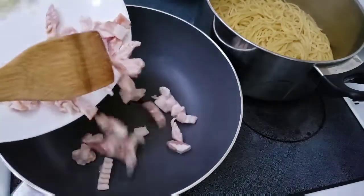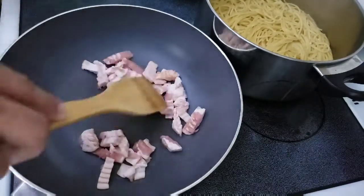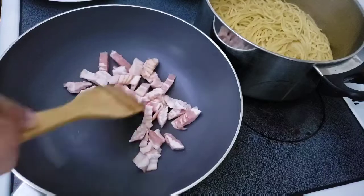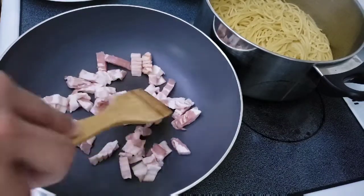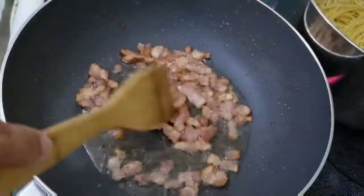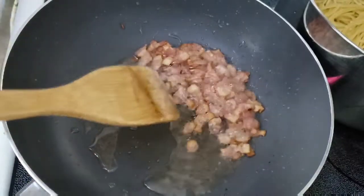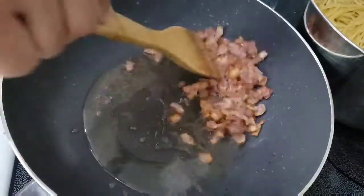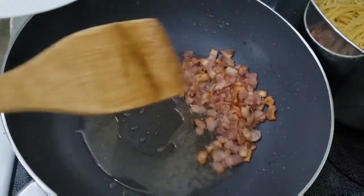We'll let the bacon release its oil and we'll use that oil to sauté all the ingredients. As you can see the bacon turns golden brown. Now we'll put the onion first.